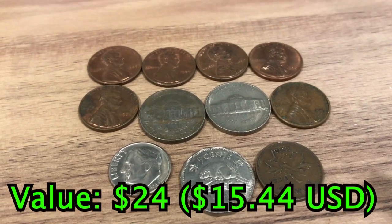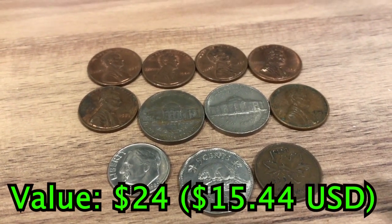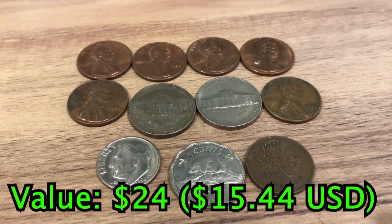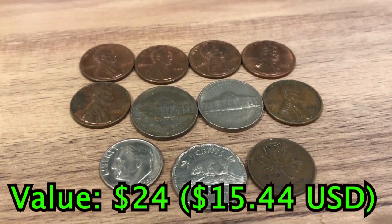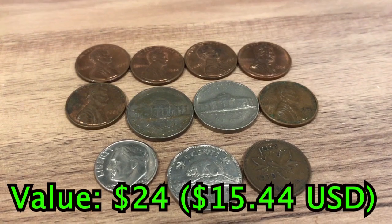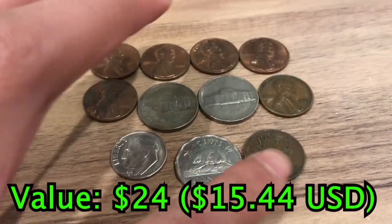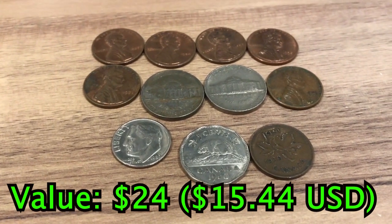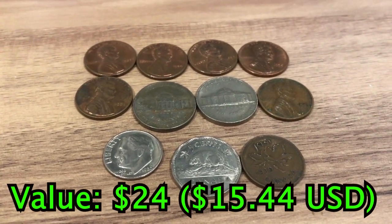Now we've got some American and Canadian coins. These aren't rare or anything — they're just regular circulated coins, but they're cool so I added them in. There's also this old Canadian 1 cent from 1939. All together, these are worth about $0.55.